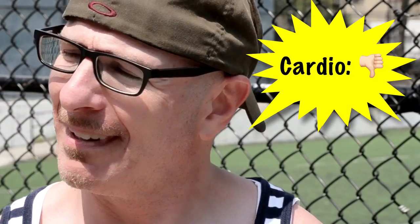Man, do I hate cardio. But you're probably wondering, well, what do I do when I need to burn some fat? I use interval training, so I'm going to show you an example. I'm here at the playground. I have my kettlebell. Let's burn some fat.